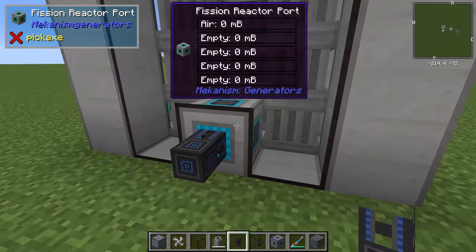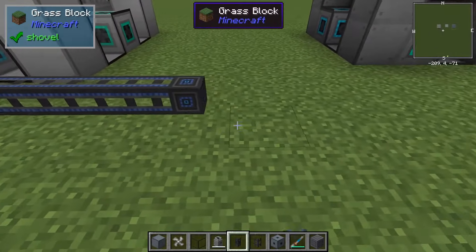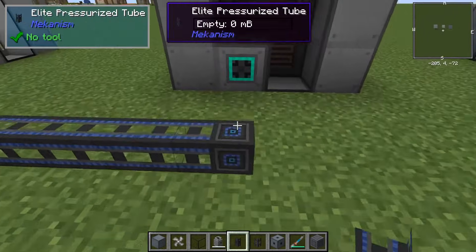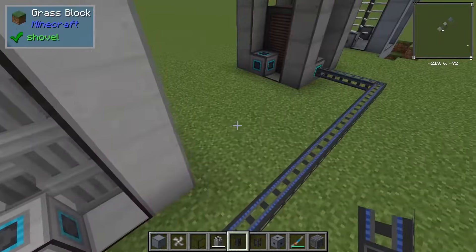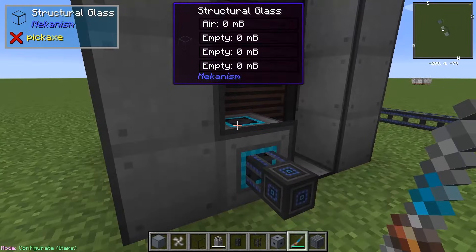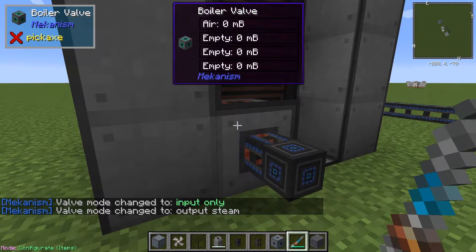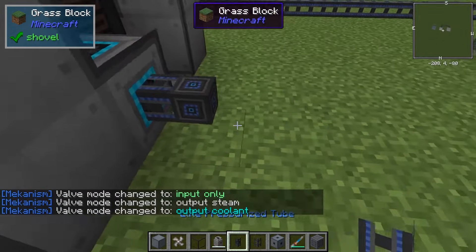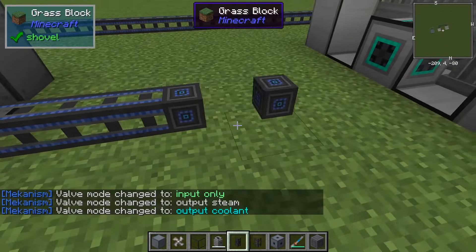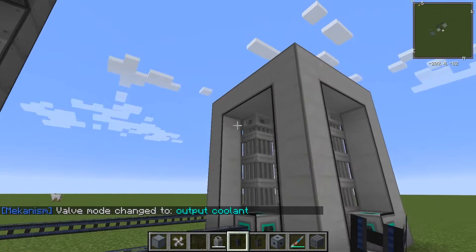We have our coolant output here. So we're going to send this over to the input of the boiler, and that will send the superheated sodium over to the boiler. We'll configure the output of the boiler to be output coolant, and that's still going to be pressurized tubes. And then we have that go to the input of the reactor.